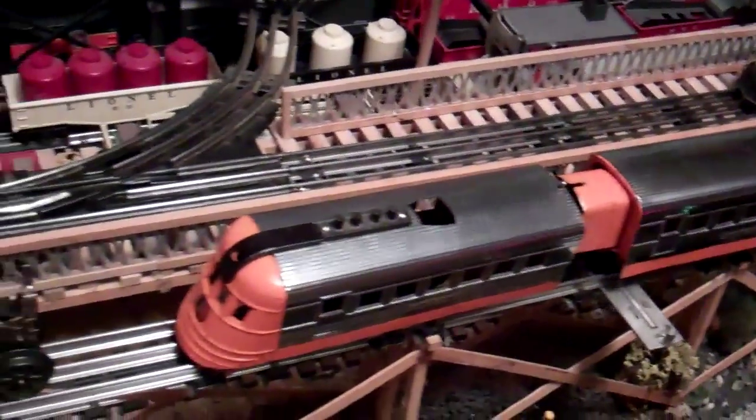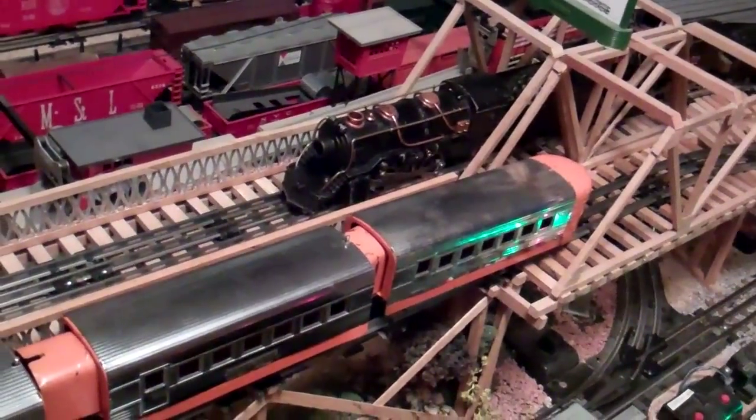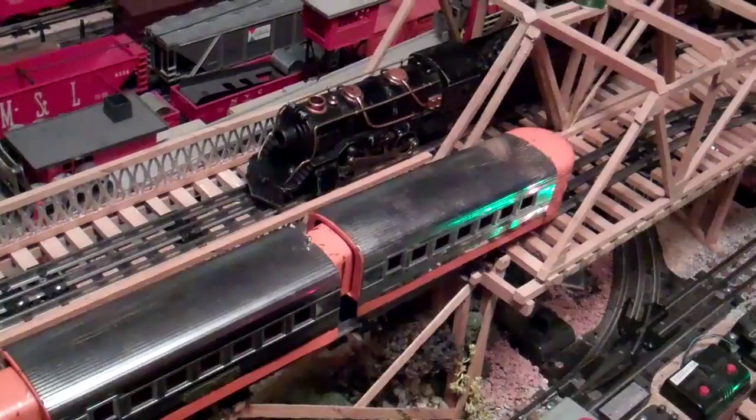But I like these streamliner sets. This is almost the same as the 1700, which is Lionel Junior's streamliner set, and it's just with a head car, a center car, and an end car.